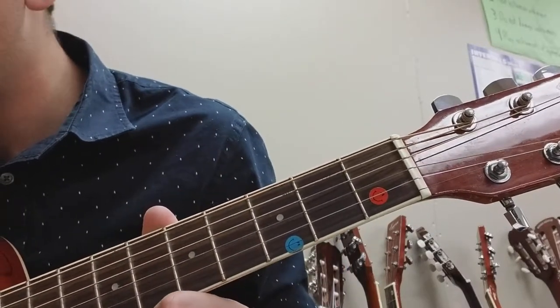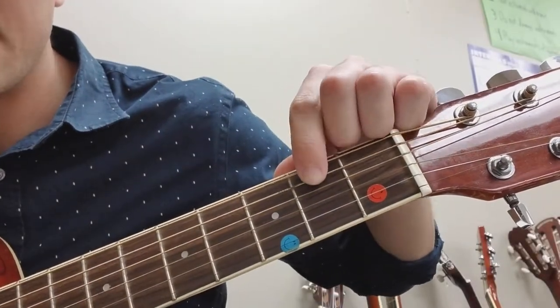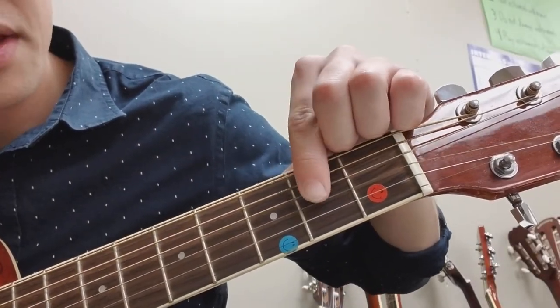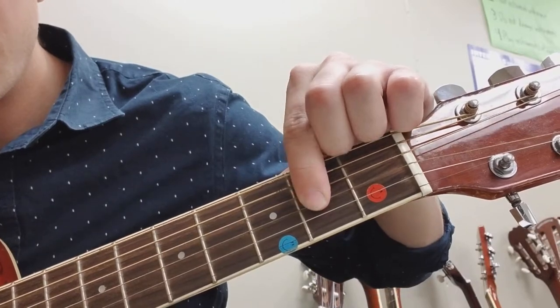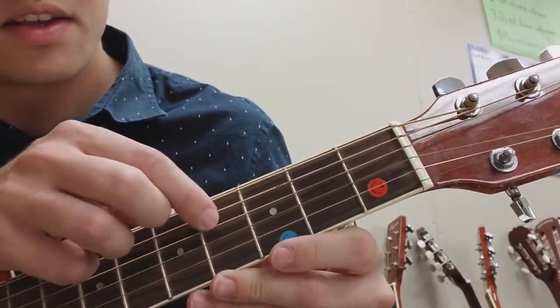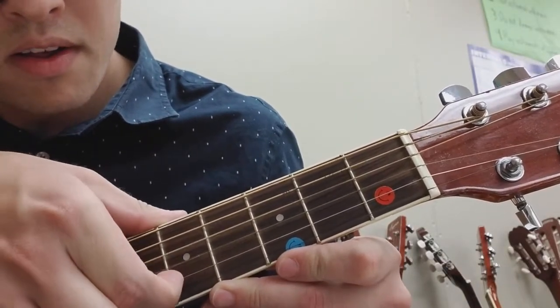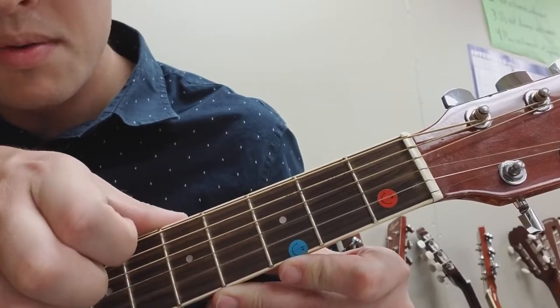Guitar, we go top to bottom: first string, second, third string, fourth string, fifth string, and then sixth string on the bottom. So I have one, two, three, four, five, six at the bottom.